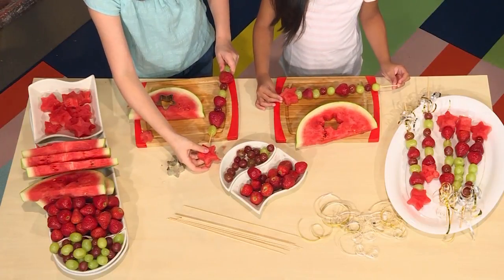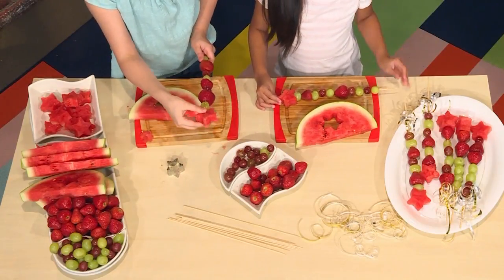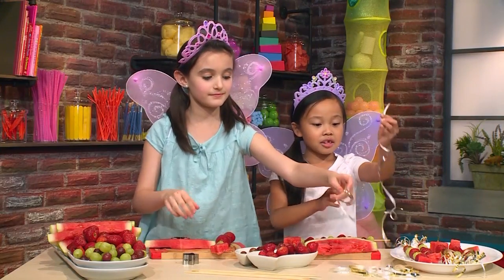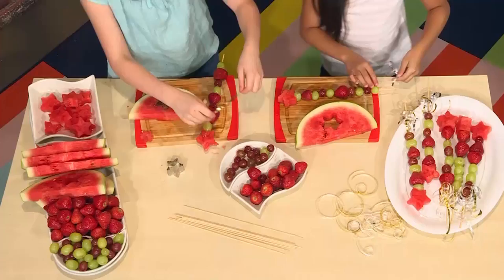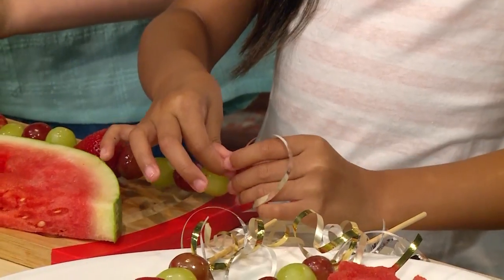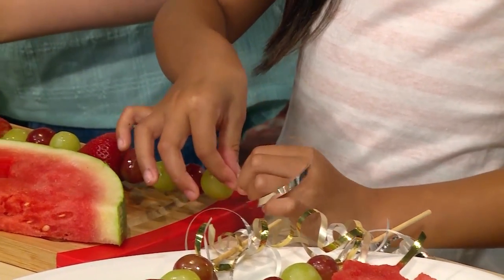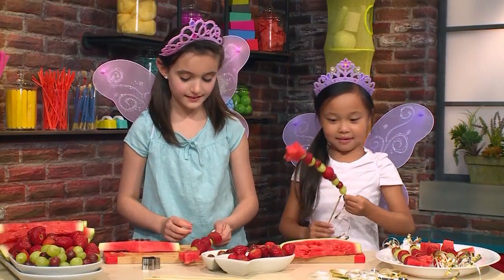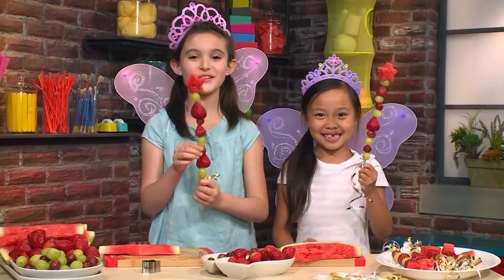Add it on top. Now it's time for the ribbon. Take a few cut-up pieces of ribbon and tie them to the bottom of your stick. And that's your fairy fruit wand!